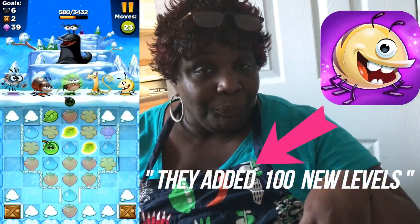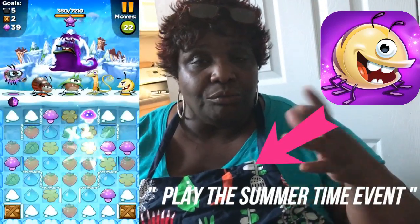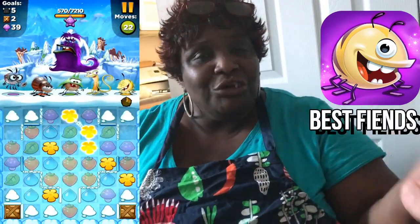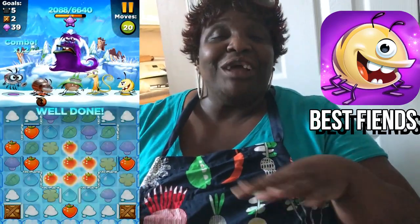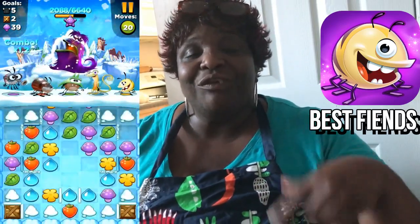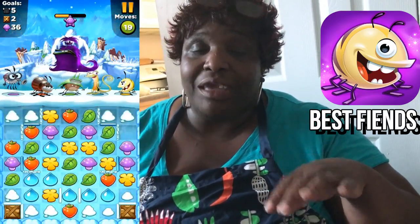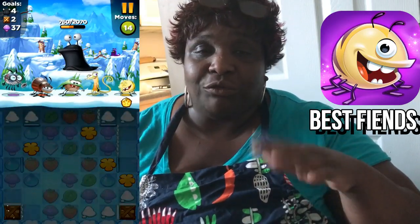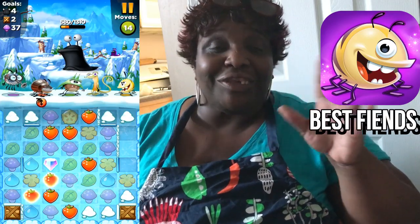This month only they're doing their biggest update ever — they added over 100 levels so you can play the summertime event, and they've added huge prizes. If you download this game using my link below in the description box, you'll get five dollars worth of gold and diamonds.